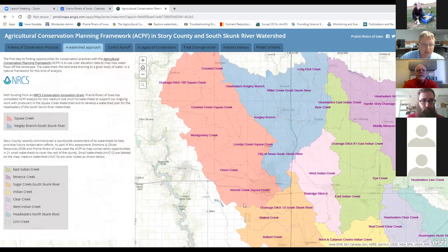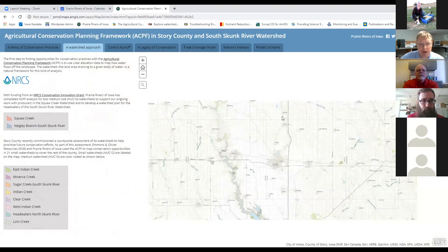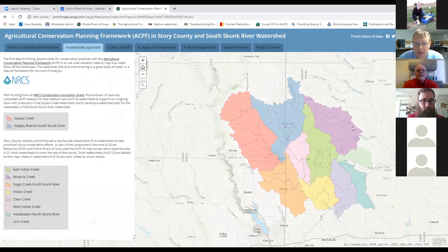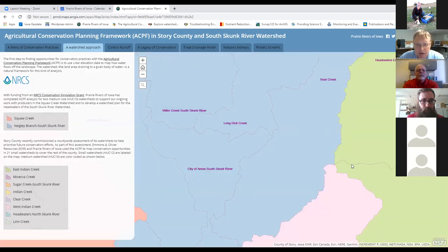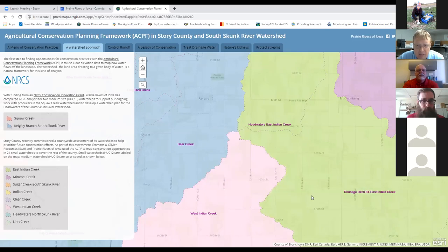We started with our watershed project in Squaw Creek, which extends northwest of Ames into a little of Story, Boone, and Hamilton County. Then Story County got interested and wanted to run this tool for all the watersheds in Story County. We now have quite a bit of coverage—all of Story County, a good chunk of Hamilton, Hardin, Marshall, and Polk County as well. What we wanted to do was have a tool that landowners could zoom into their farm and see what some of the options are.